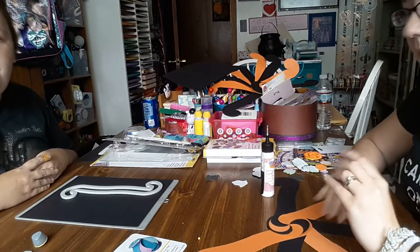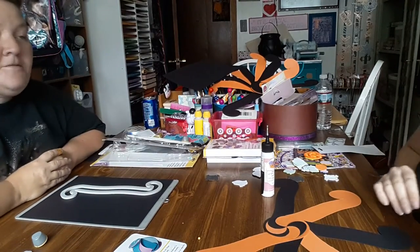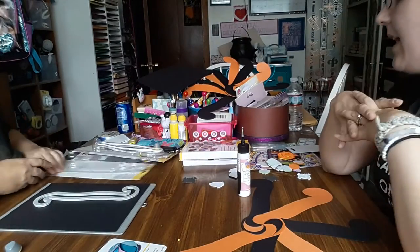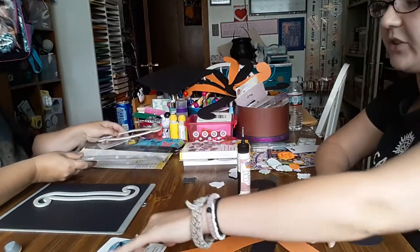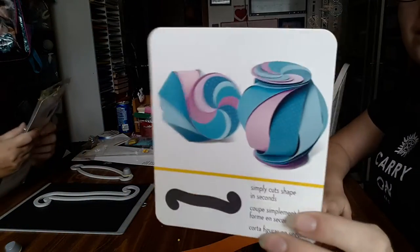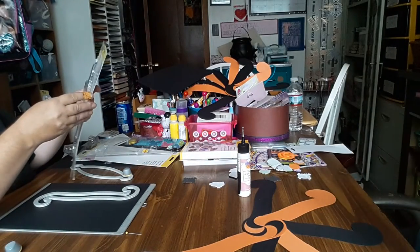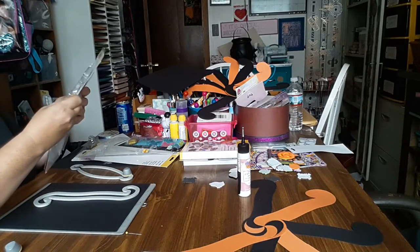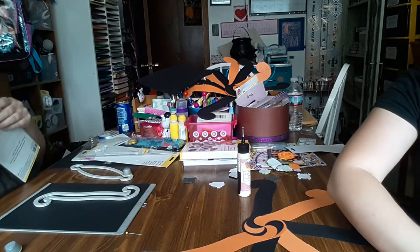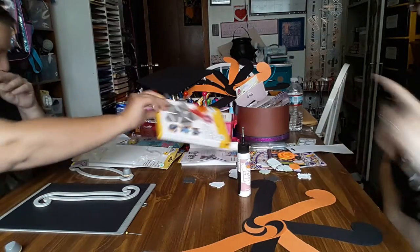Hi everyone, it's me Diamond, and hi everybody, it's Tina! We're from Happy Mail from the Heart, and we had a question on if we could show how well this works — working backwards. It's called EK Tools and it's the Curvy Cutter Swirl Decor Maker. I also got the Curvy Cutter Ornament Maker, so we're going to do that.